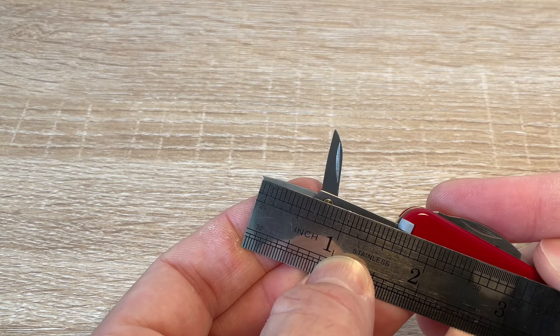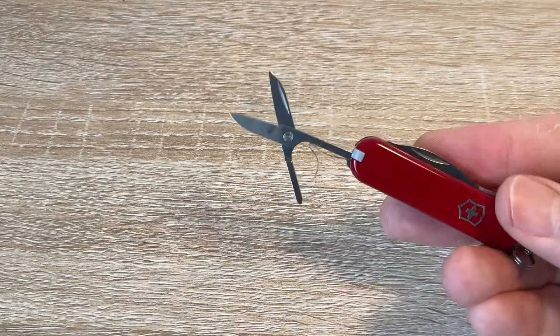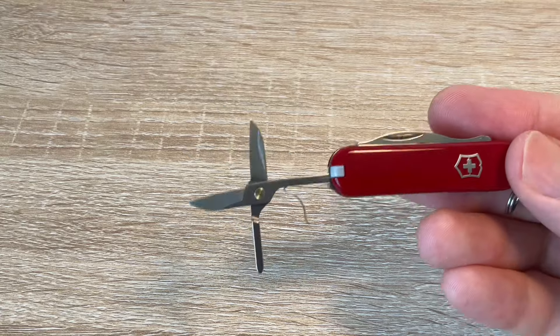In inches, that's just over half an inch of cutting surface. So yeah, in theory you should be alright with that on a flight.